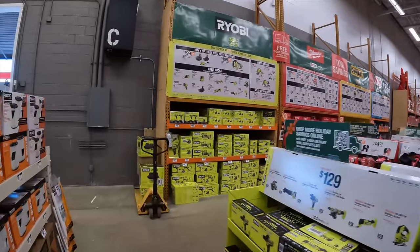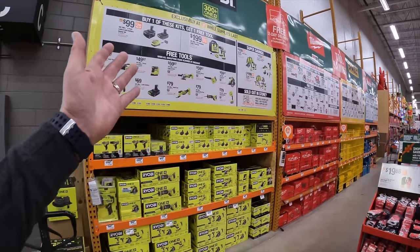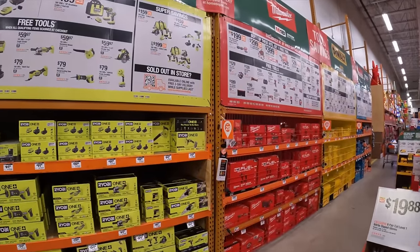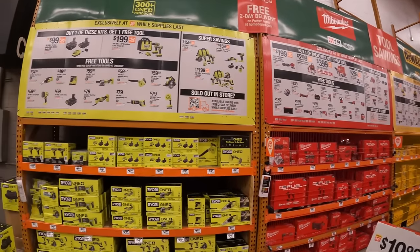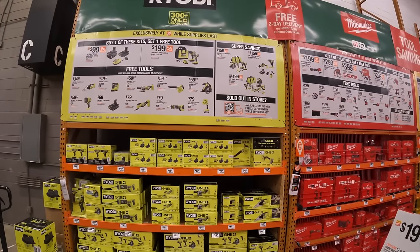All right guys, we are at Home Depot in Crystal Lake, Illinois. They have the BOGO sales going on, so that pretty much means for the rest of the year it is free tools. I'm excited to see what they actually have this year.